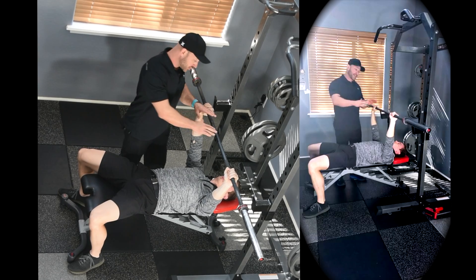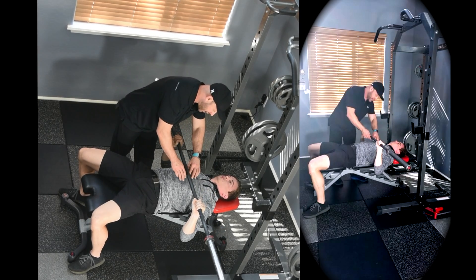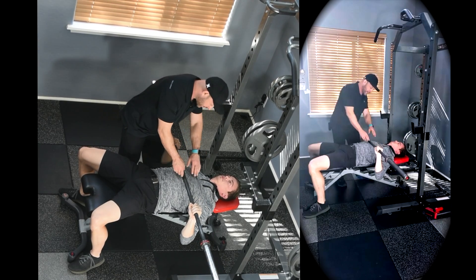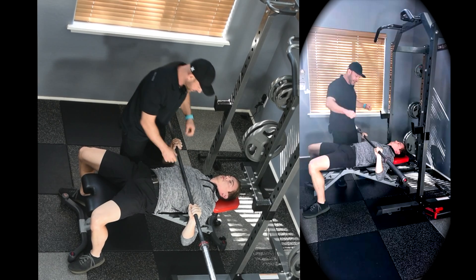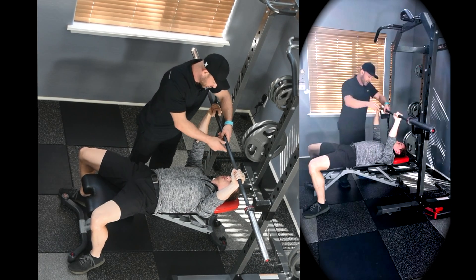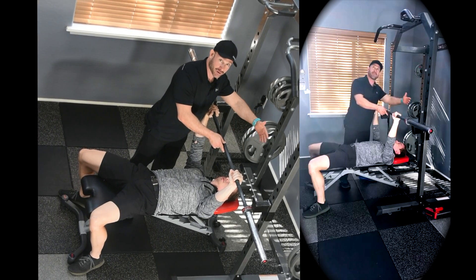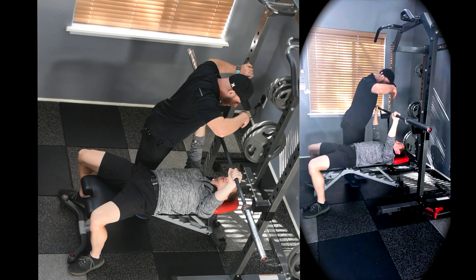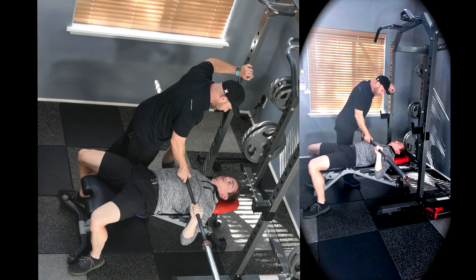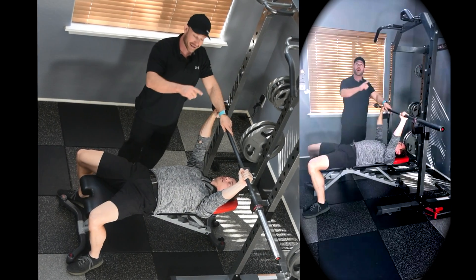For your bar path during the eccentric action, you're going to come to the upper abdomen or lower chest area — right about at the areola level. That's a good placement; it could be a little bit higher, but sometimes it's hard with that scapular stabilization position. Push back up in the concentric action where the muscles are shortening — back towards eye level. It should at least come back towards the neck. So the bar path goes down towards the lower chest, then back up towards the neck or eye level.